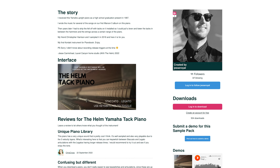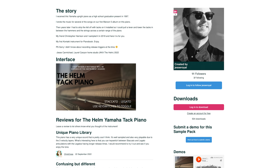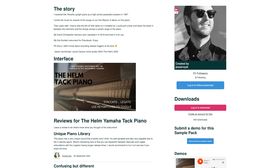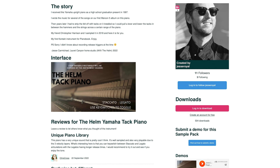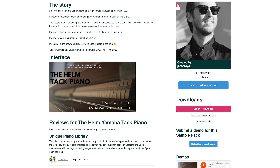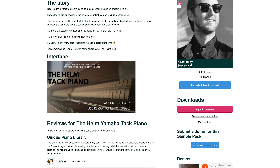I received this Yamaha upright piano as a high school graduation present in 1997. I wrote the music for several of the songs on our first Maroon 5 album on this piano. Then years later I had to strip the felt off with tacks on it installed, so I could pull a lever and lower the tacks in between the hammers and the strings across a certain range of the piano. My friend Christopher Harrison and I sampled it in 2018, and here it is for you.